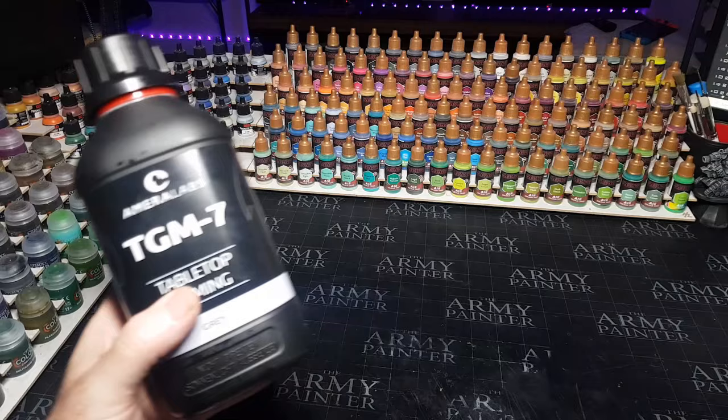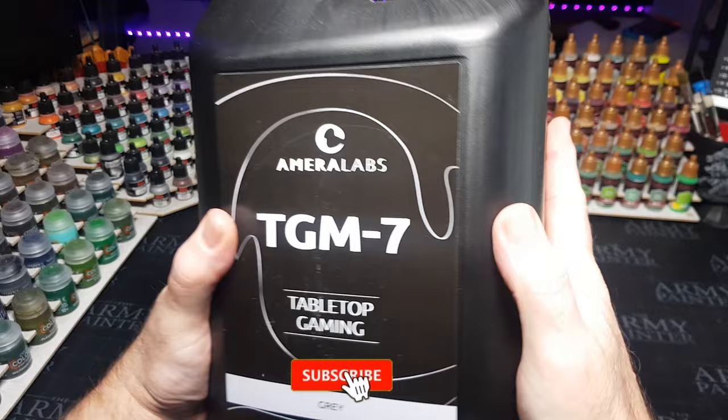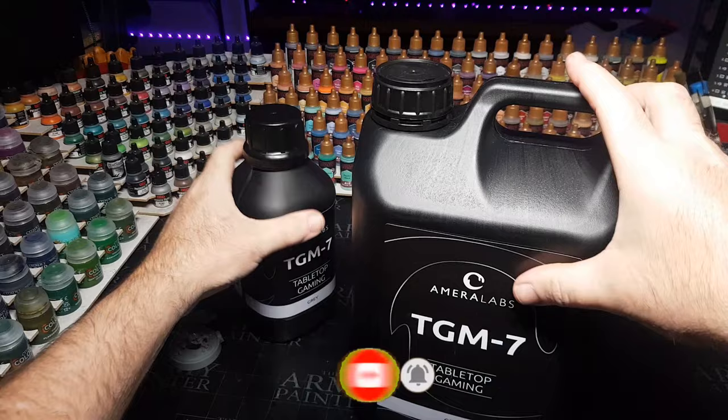There is something even better than the one-litre bottle, and that's this — a five-litre bottle! I didn't realise you could get resin this large. This is going to make a shed load of miniatures. I don't see resin — I see future miniatures in a bottle. This is what I'm going to be using for today's video.